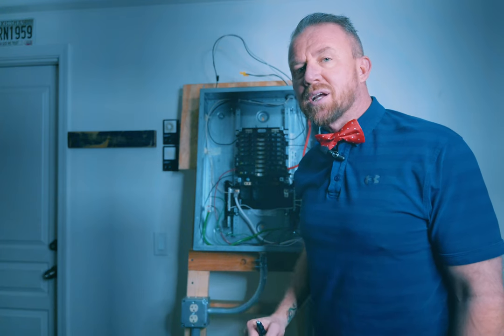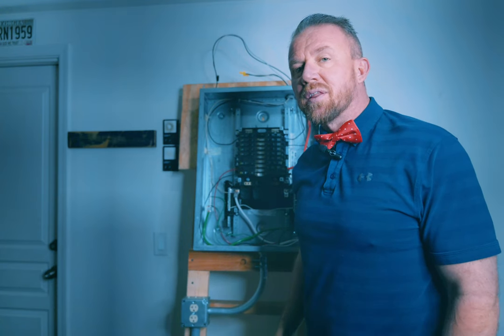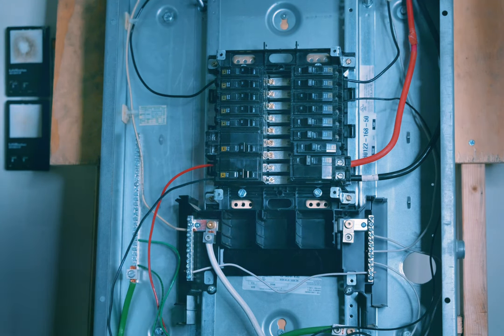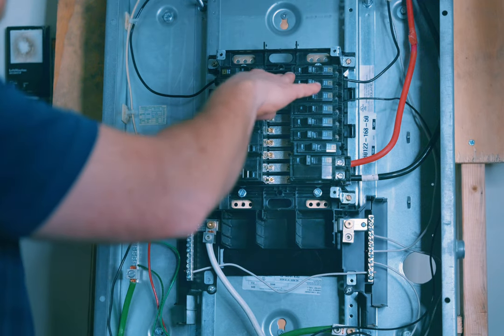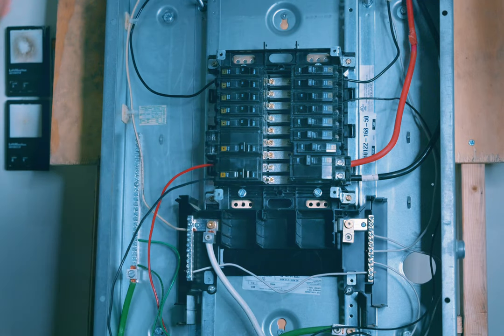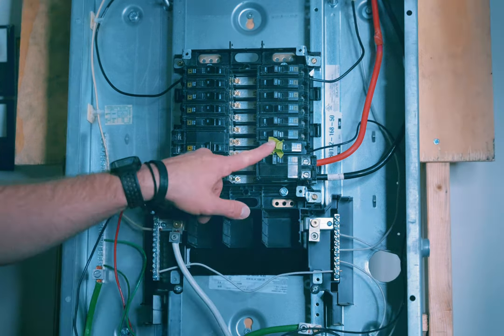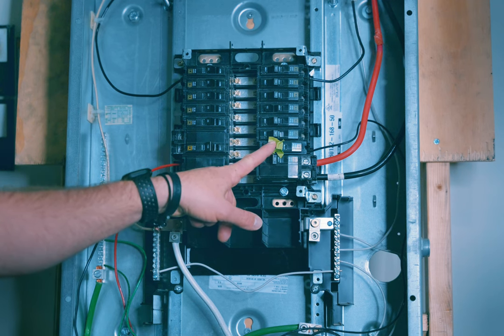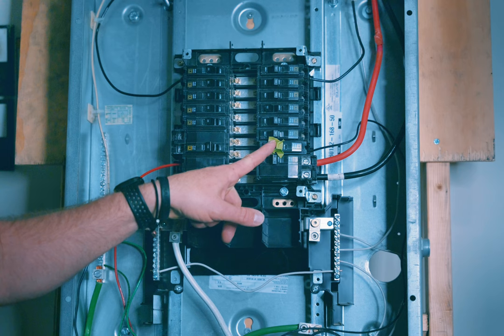At your house you're going to have your main service connections coming in through the top — those are the two big usually black wires. Those you cannot turn off. Once we've shut power off to the circuit breaker panel, everything from your service connection down is now powered down and will not have electricity on it, but again don't touch anything you don't need to. Earlier we marked the bad circuit breaker with green painter's tape so we can easily identify which one we're changing.